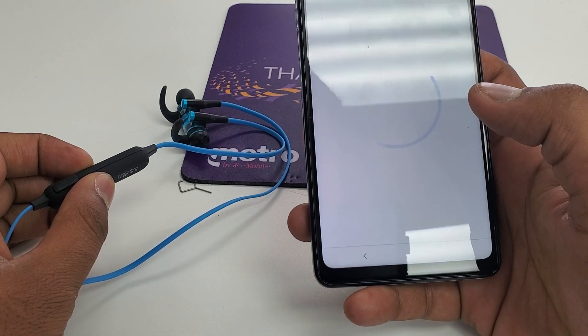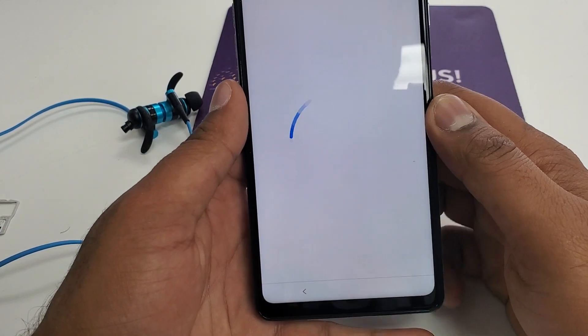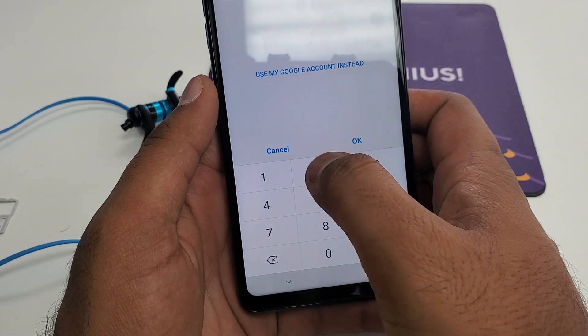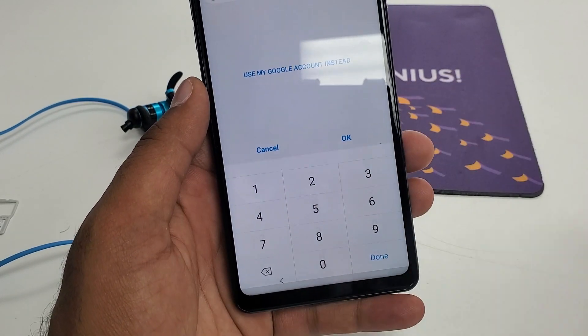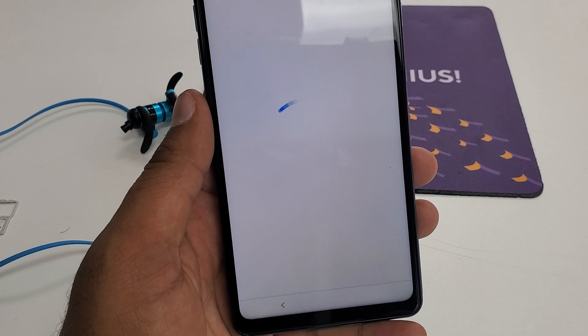Don't copy. Now put the new PIN as one, two, three, four. Your phone is already bypassed.